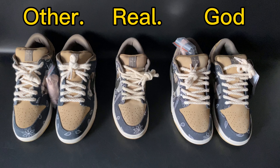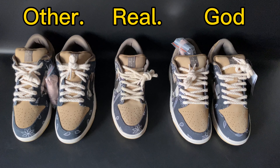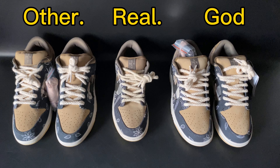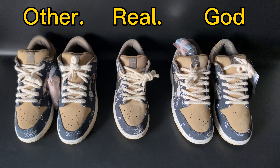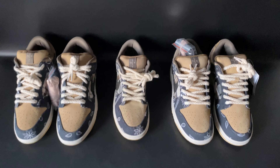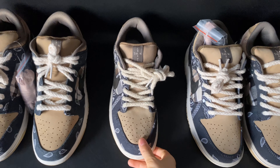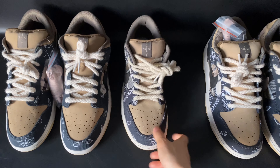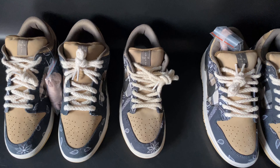Hello guys, welcome to my YouTube channel, this is Tina. Today I'm going to do a comparison review for the Travis Scott SB Dunk sneakers. You can see I have three pairs in hand. The middle one is the retail pair, and the left side was taken to make samples — it's broken, so we only have a piece of it.